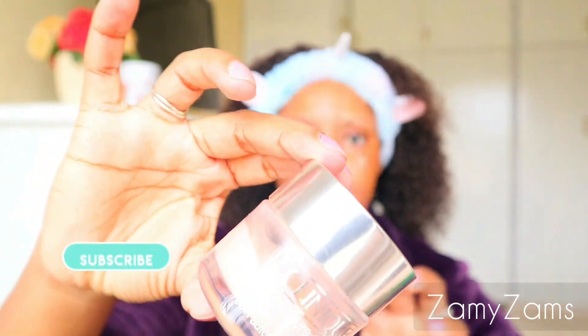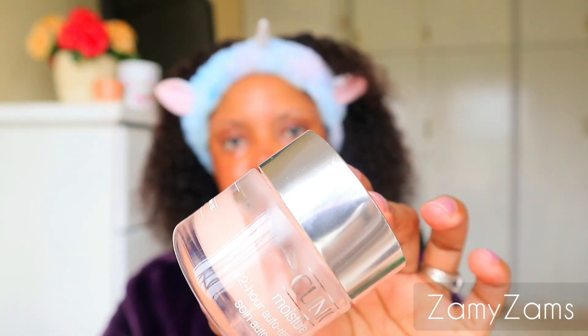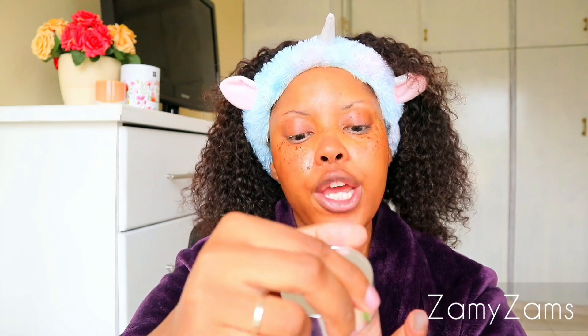The last step is to apply your moisturizer, and the moisturizer I'm using is this Clinique Moisture Surge — it's the Clinique Moisture Surge 72-Hour Auto-Replenishing Hydrator. I apply it like so and rub it into the skin. Always be gentle — gentle all the time when you're dealing with your skin. Don't forget your neck and your hands.